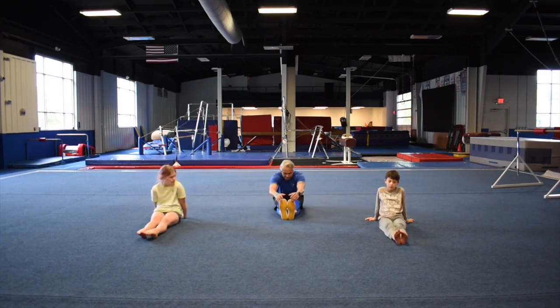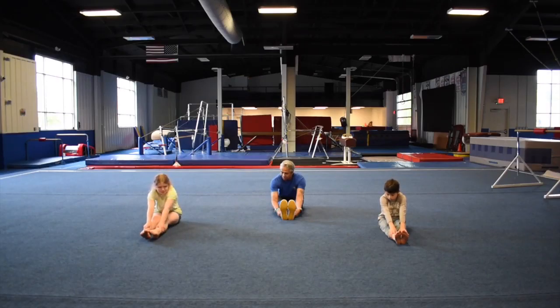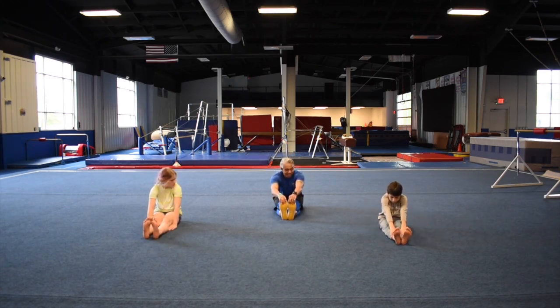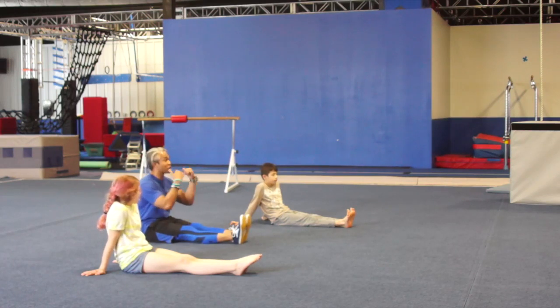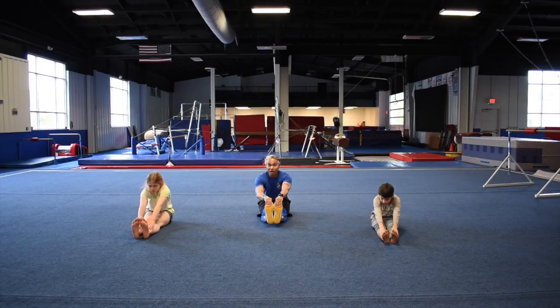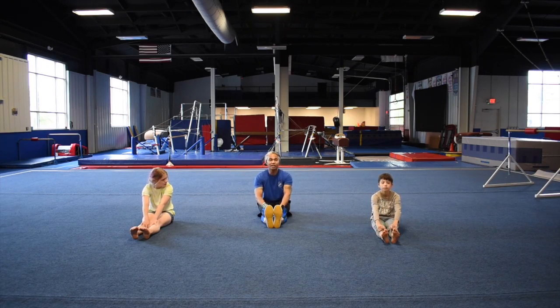Then we're going to do pike stretching. This is how we're going to get our flexibility stars — on the pike while in this position. First star: grab those ankles and hold for 5 seconds. Second star: grab those toes and hold for 10 seconds, or as close to them as you can. For three stars, grab your toes and actually pull those heels off the ground. Some of you guys may not be able to do that — it's okay. Just stretch out as far as you can, work towards it, and by the end of the week I think you guys will be able to do it.